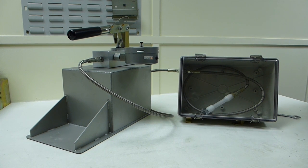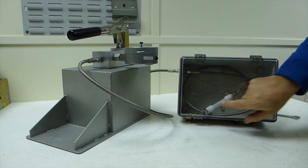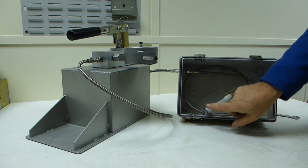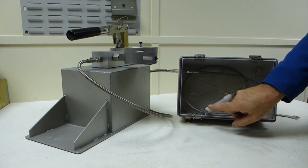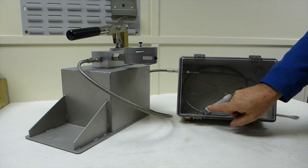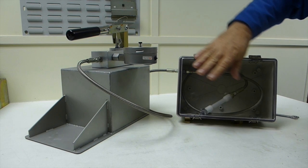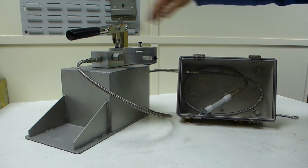All we've done is simply connected our test piece to our hose in the containment chamber. We pumped a few strokes through of the hand pump to bleed out the air at the end of the test piece. We've set the pointer to zero, made sure the door is shut and we're ready to go.